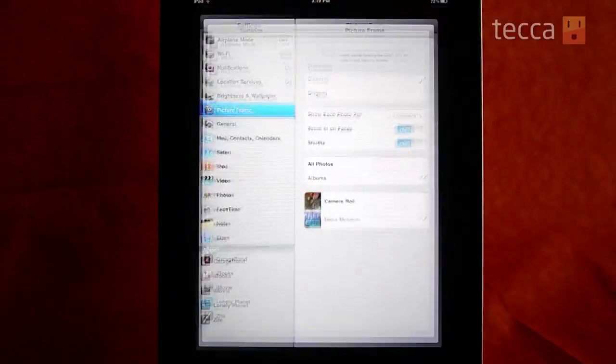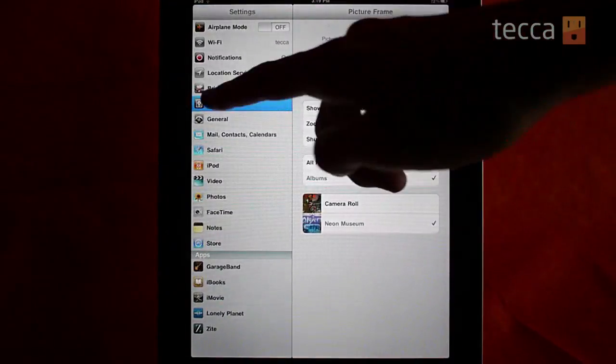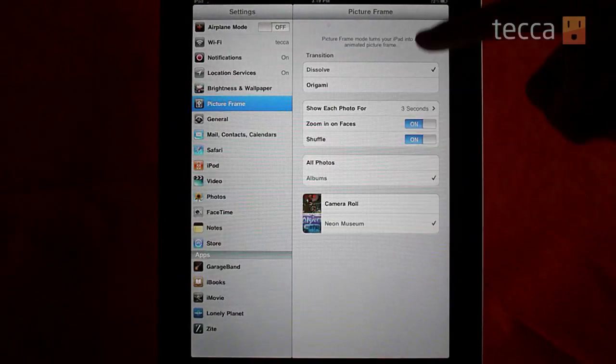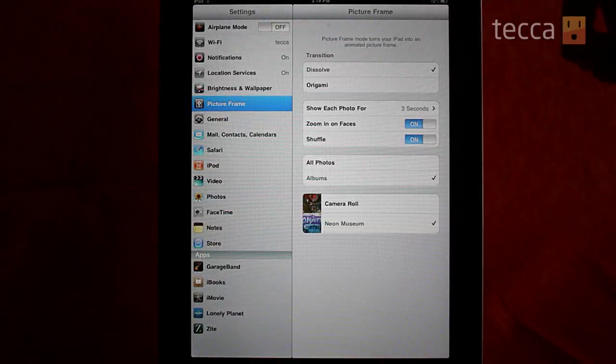Now there are a number of settings you can change if you want to customize the experience of your slideshow, and we do that in settings. In the left-hand column you're going to see an item called Picture Frame — that's where we want to go, and you'll see we have a number of different options here.